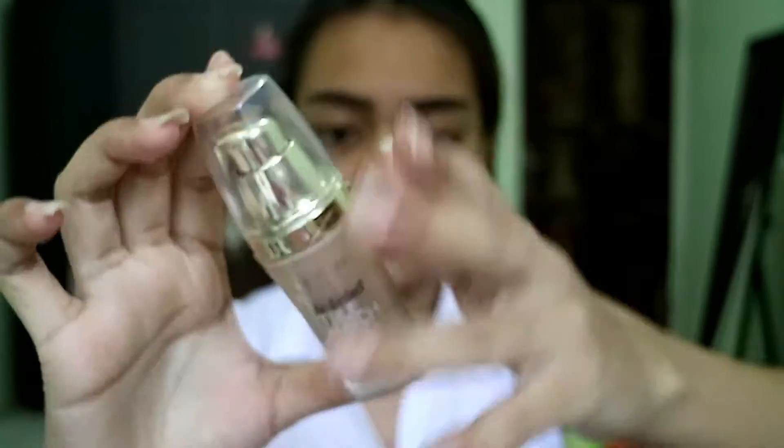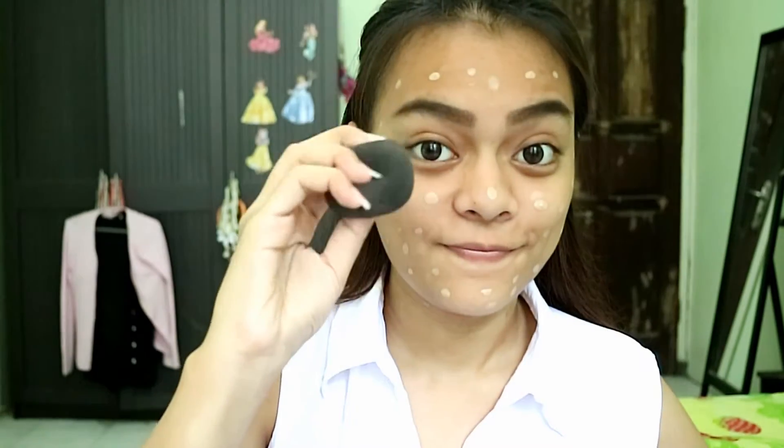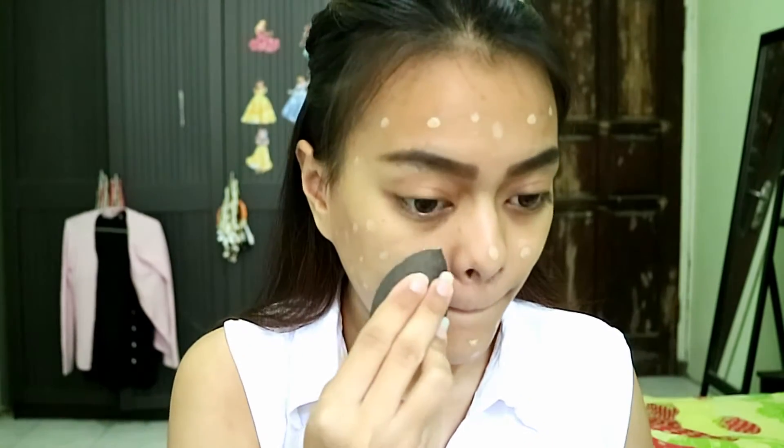For foundation, I'm using the L'Oreal True Match Foundation — this is the old packaging, they've already released a new one. I'm just dotting this foundation all over my face and then blending it with my Damp Beauty Blender as usual.